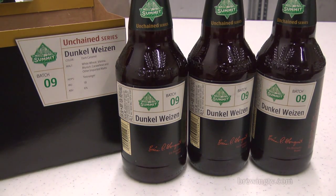Hello everybody, this is Brewing TV. I'm Jay Keeler. I'm Michael Dawson. Today we are drinking Unchained No. 9 from Summit Brewing Company. It is a Dunkelweizen, a Bavarian-style dark wheat beer.